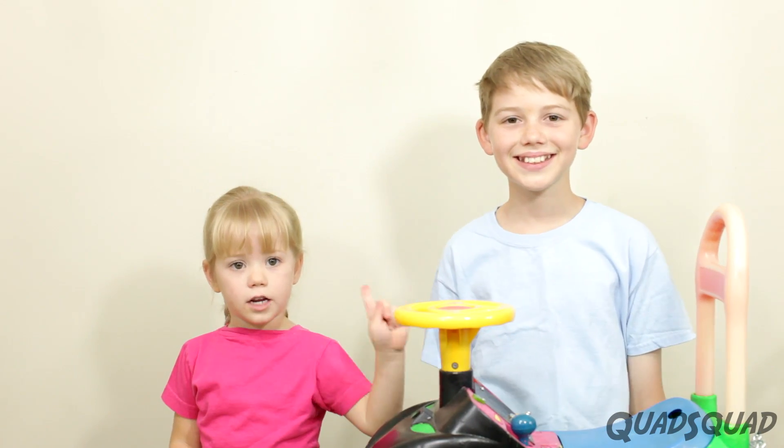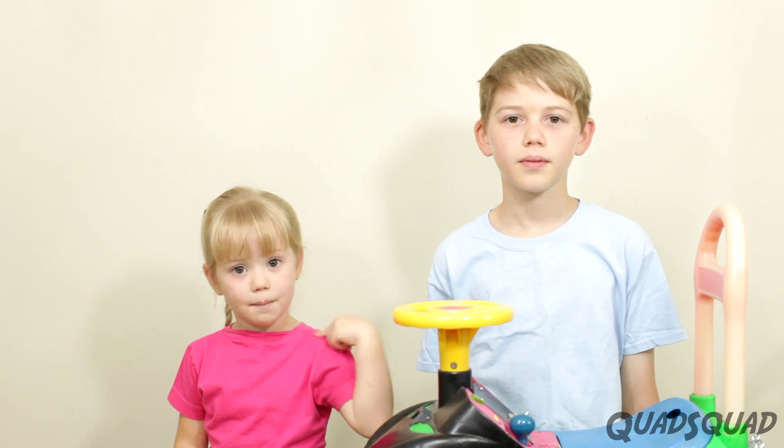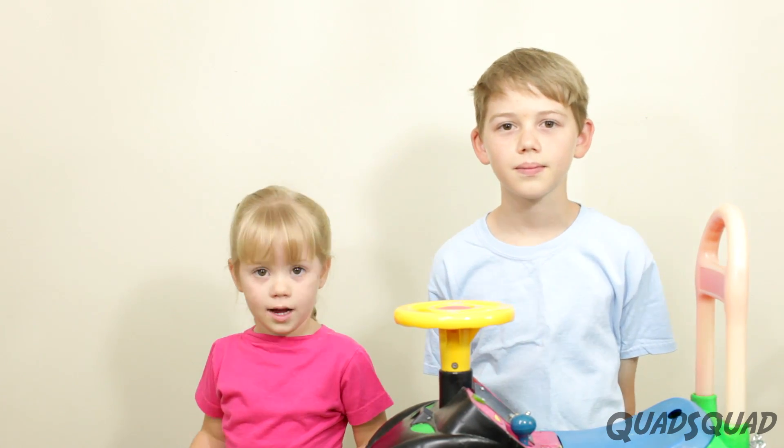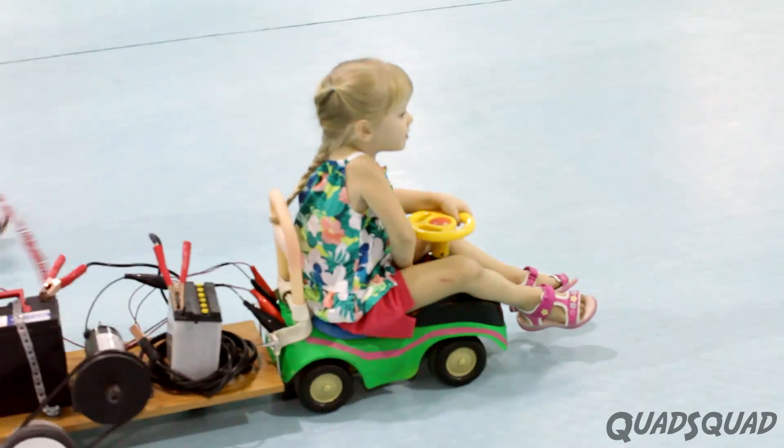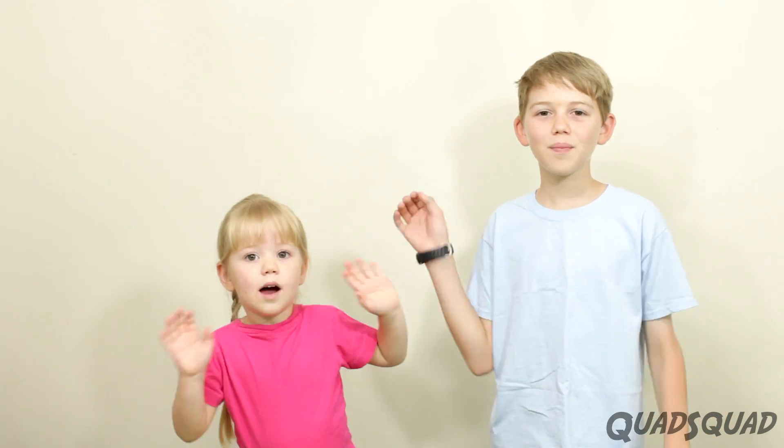This was a really good experience for me and my brothers. We learned a lot. It was really fun riding on the car. If this is your first time on our channel, we'd love to have you subscribe. Thanks for watching our video. Bye!